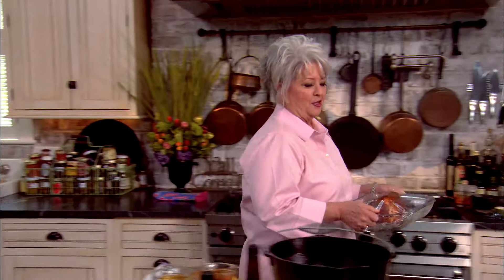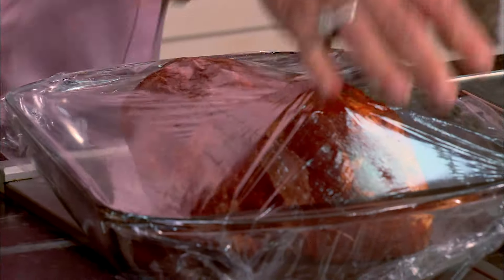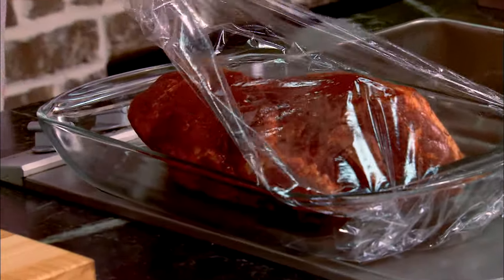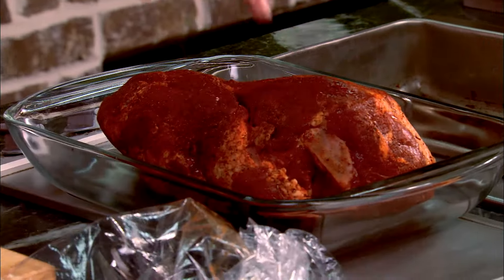Hey y'all, welcome back! I'm so glad y'all have joined me in the kitchen today. In case you've just tuned in, I mixed up a dry rub, took a four pound pork shoulder roast and rubbed it good with that dry rub. We put it in the refrigerator and let it marinate for two hours. Now I'm going to make us a delicious pulled pork roast sandwich.